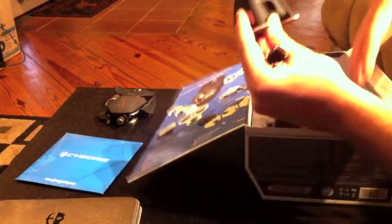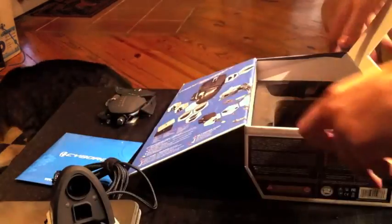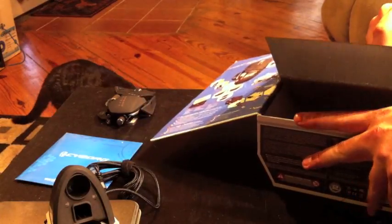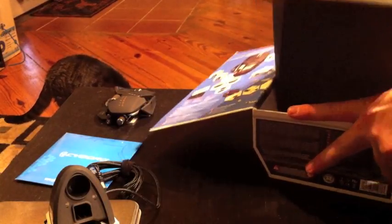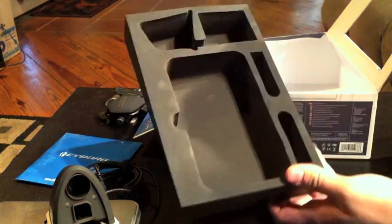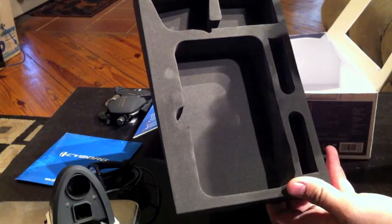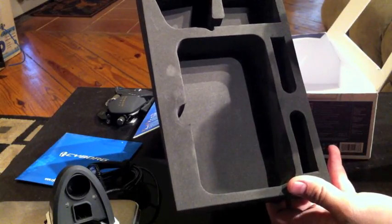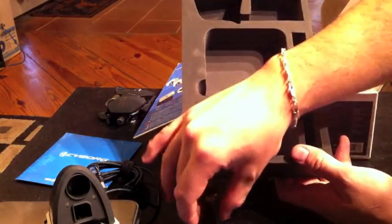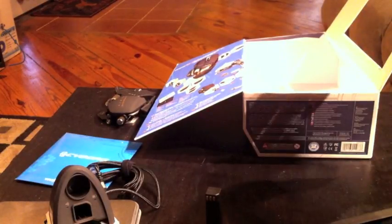Looks like either LiPo or NiCad — some kind of rechargeable battery. Let's see if we can read it; it's buried way down in here. These are lithium ion 3.7 volt hot-swappable batteries. Here's the silver one, and I have to shake it a little bit to get the orange one out.